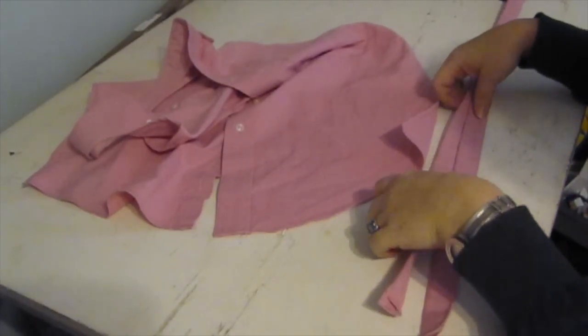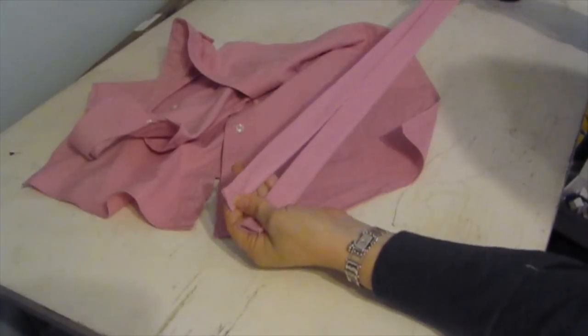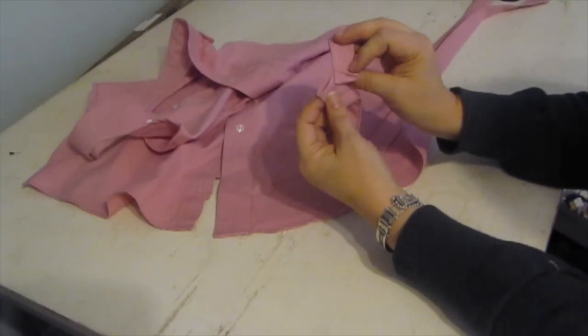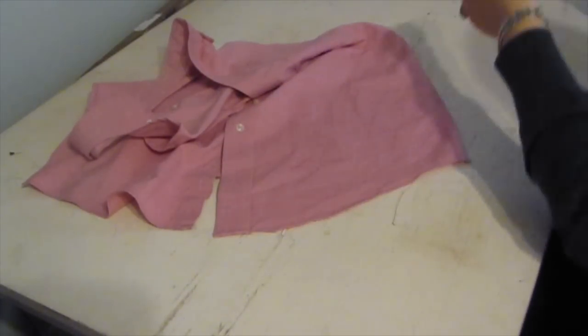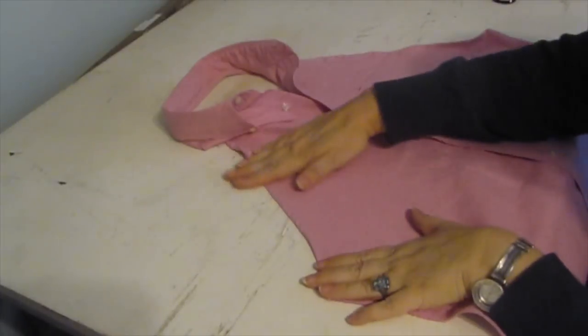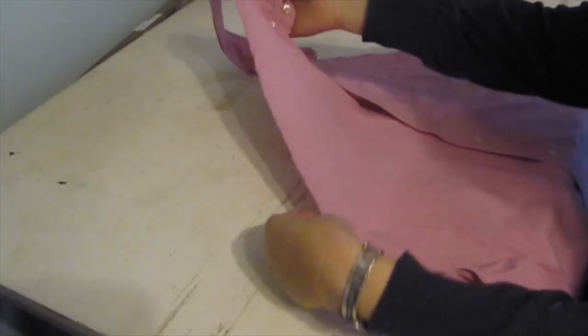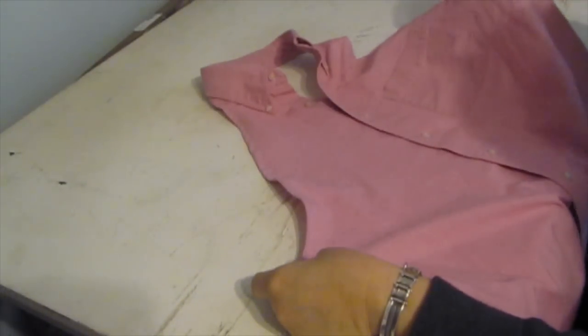So I have sewn my straps, my tie backs. You see how it makes a finished edge with the hem that was already there from the shirt hem. I'm going to put those aside. Here is my shirt and I am going to press this seam down one more time. I did a nice finished seam all the way around on this side. The next thing I'm going to do is show you how to make the pockets.